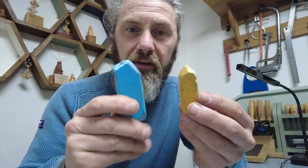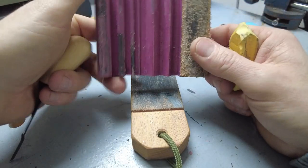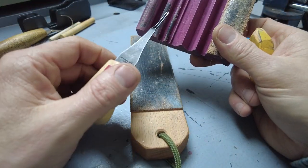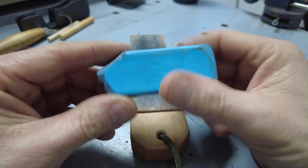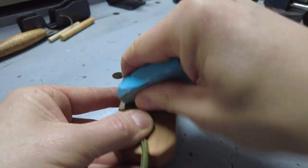The soaps come in different colors and different grades — super fine, fine, and a green one that's not so fine. I tend to use the super fine on the small tiny gouges — the Flex Cut ones — because they're so small it just seems right. For most of my knives I tend to use this blue one, which does a nice job. Load it up a little tiny bit — you don't need masses of the stuff.